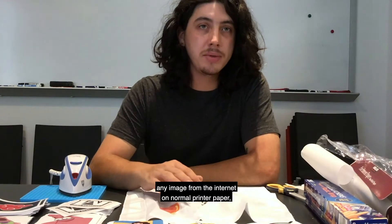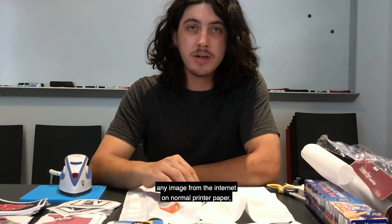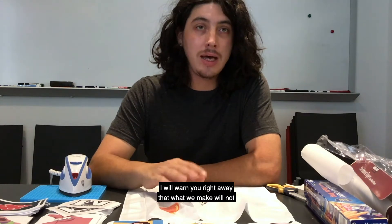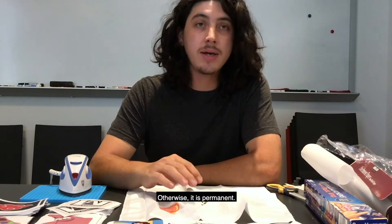Today I'm going to show you how to print out any image from the internet on normal printer paper and transfer it to fabric. I will warn you right away that what we make will not last if you try to wash it, otherwise it is permanent.